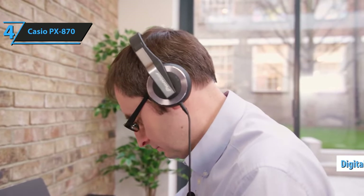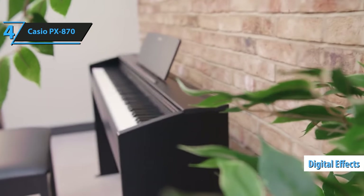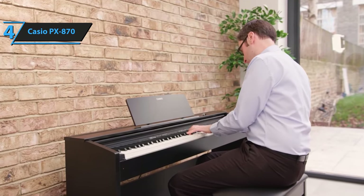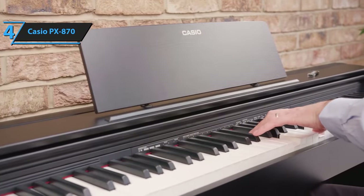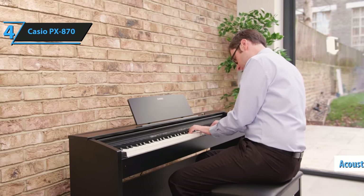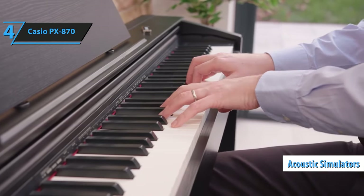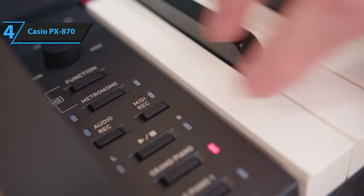For added freedom in creating the sound that's right for you, the PX870 features digital effects such as reverb, chorus, brilliance, and DSP and preset settings. The newly created sound system projects sound up and down like a grand piano. The sound's not confined to the interior of the instrument, but flows naturally through the speakers to create a deep audio feel, similar to that reproduced by a piano. Furthermore, the Casio PX870 offers a series of acoustic simulators that take realism to another level. From the envelope simulator, you still have a range of room simulators and harmonic reproductions that reproduce the sound of a real piano.